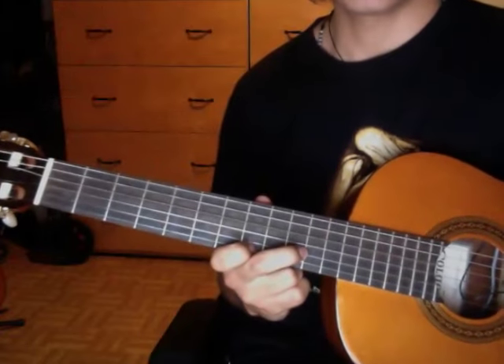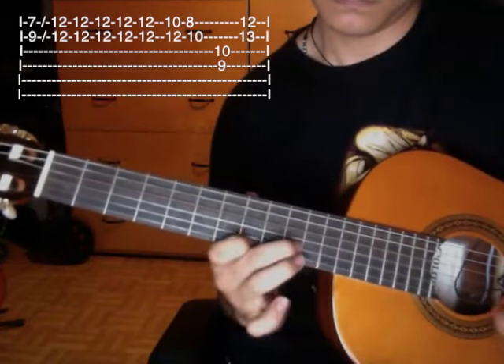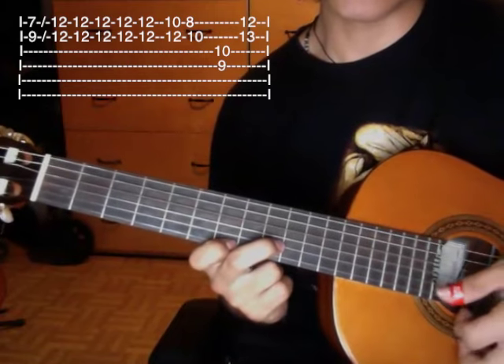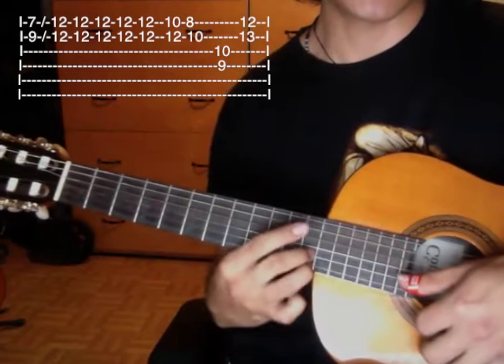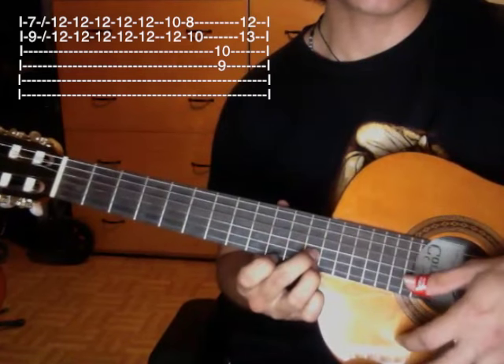Then the next phrase would be this. Up to there, we place this position: first string seventh fret, second string ninth fret. Then we do a slide up to the twelfth fret of the first and second string. Then the tenth fret of the second string, and we play four more times here.